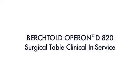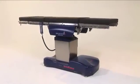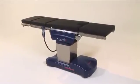Welcome to this video presentation of the Berktold Operon D820 Surgical Table Clinical In-Service. The Operon D820 Surgical Table delivers excellent value while continuing Berktold's legacy of feature-rich OR tables with exceptional functionality.